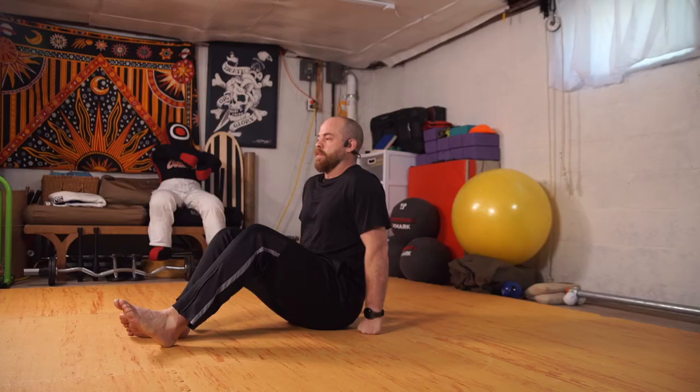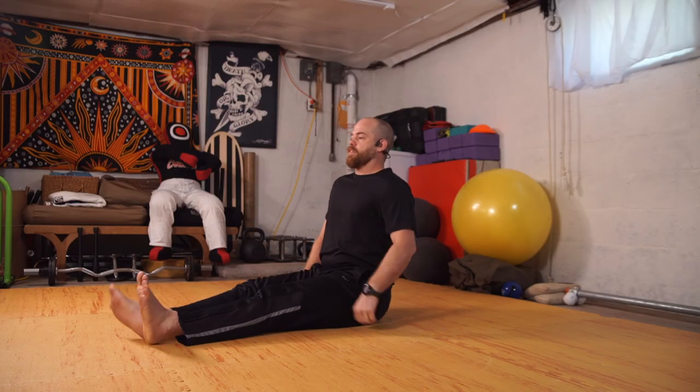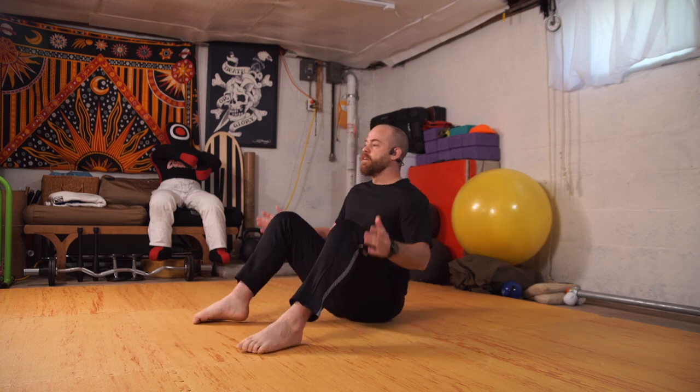All right, welcome back. Thanks for joining us for another session. Today we're going to be blending some movement and some yoga-esque things like down dog, and you might see a little capoeira or animal flow infusion. Kick back and start warming up. Let's come into our side bent sit.